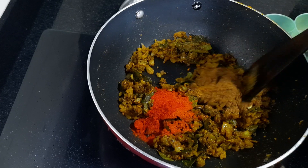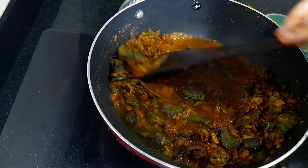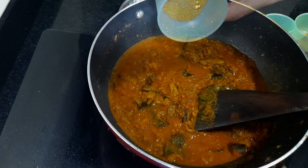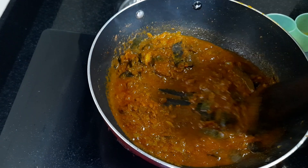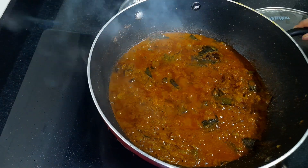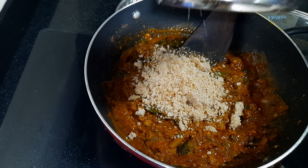Mix it well in a cup. Put the paste into the oil. The paste will be prepared in the oil. Now add these things to the pan and add a little olive oil on the side.